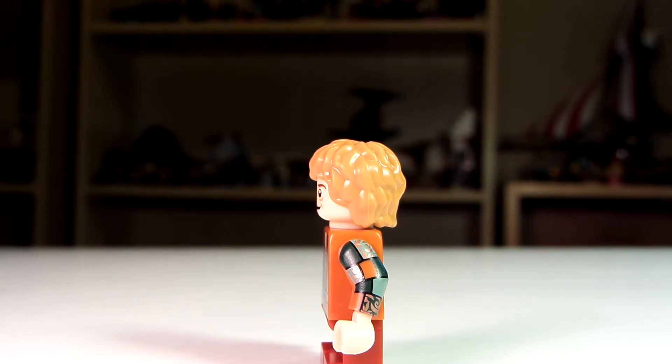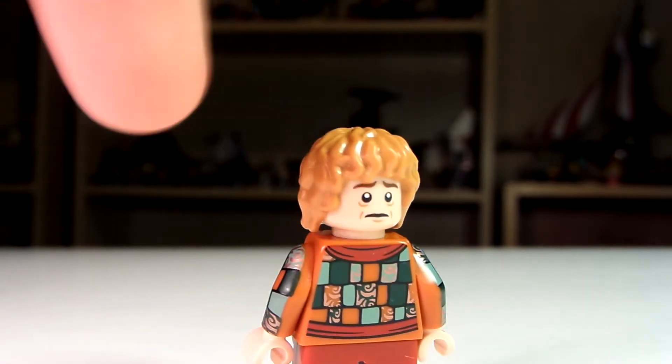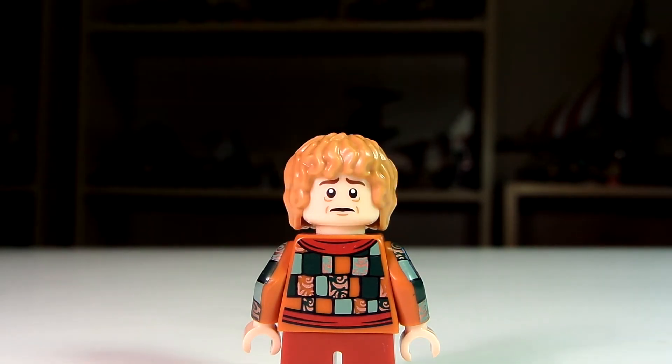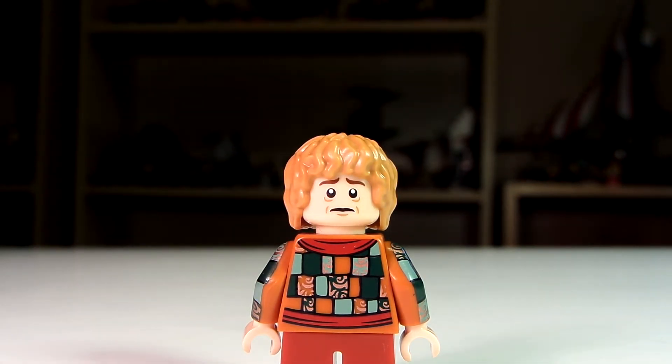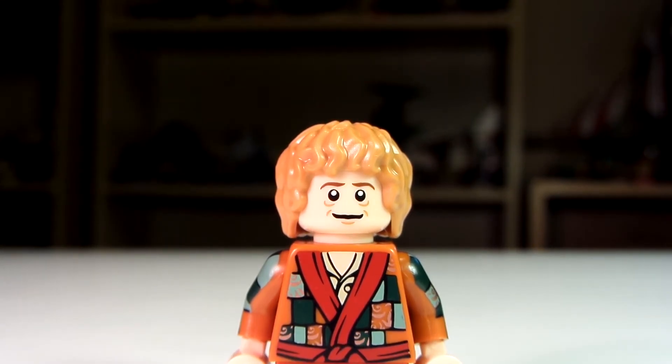Now let's take a look at his back print. There's his back printing. You can see the dark red look to him, right there — continues in the back. And that nice pattern of the squares looks really nice. And his worried expression there looks cool. Now let's get a closer look at his torso and face. And there's your closer look at him. He looks really nice.